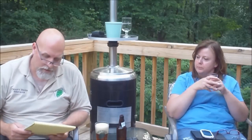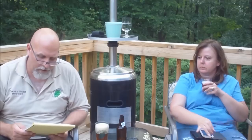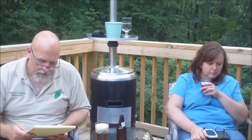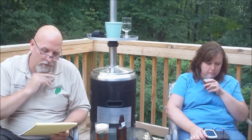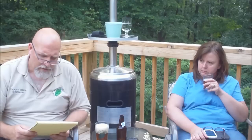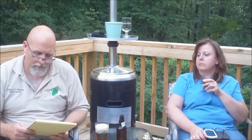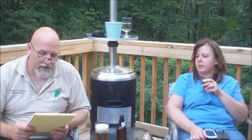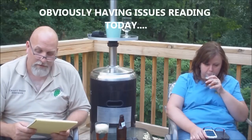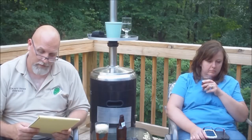The ingredients for this one — they actually wrote down their amounts, so I'm going to go ahead and put it out there. There's 13 and a quarter pounds of two-row pale, six pounds of Crystal 40, six pounds of Carapils, 0.75 pounds of Dextrose, six ounces of Columbus, four and three quarter ounces of Simcoe, and two and a quarter ounces of Challenger.